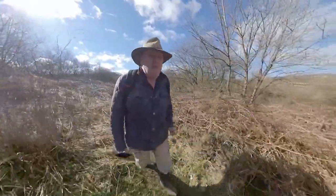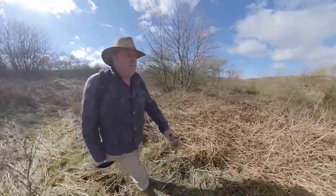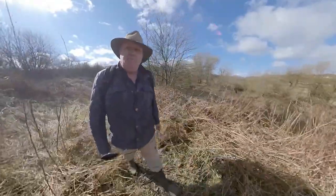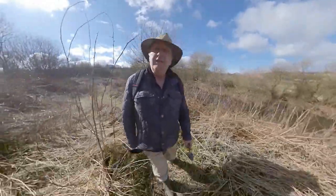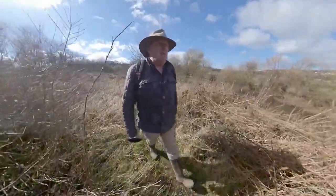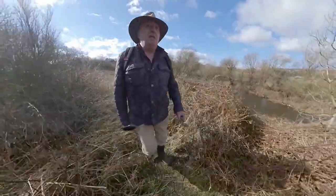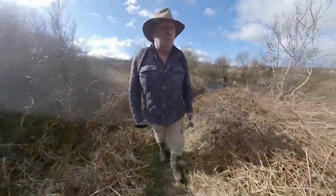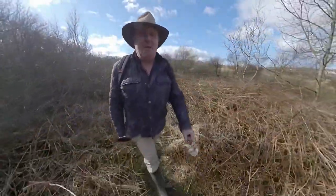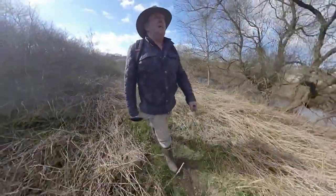I've been getting messages from some of my new subscribers asking what sort of gimbal I'm using. I'm not using a gimbal at all — this is a 360 camera with an invisible selfie stick. The selfie stick is invisible; all you can see is my hand — you can't see the stick.